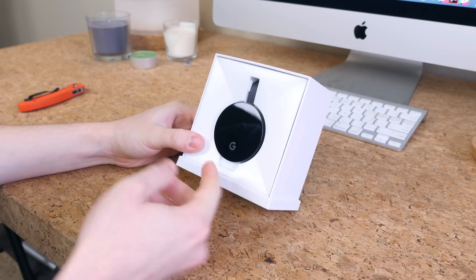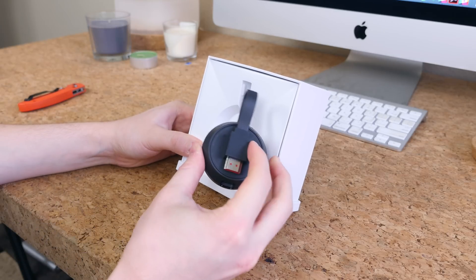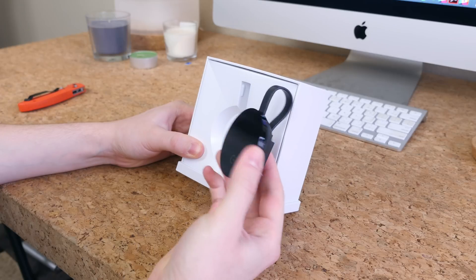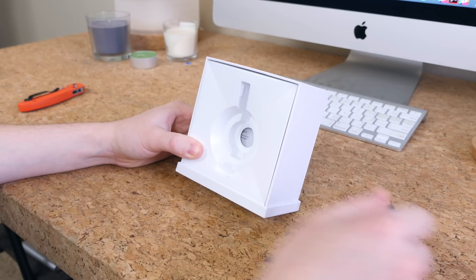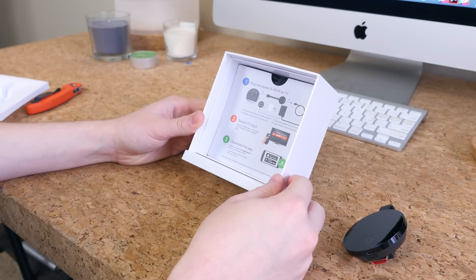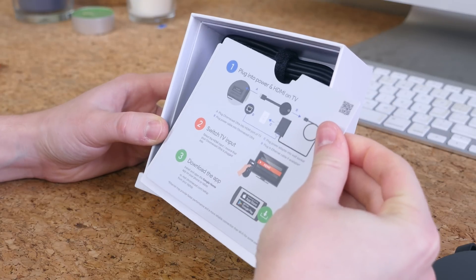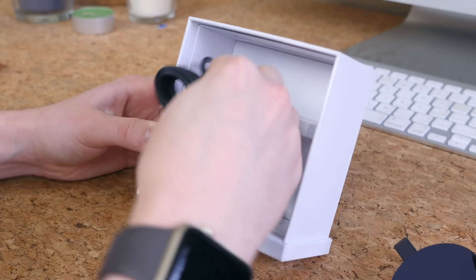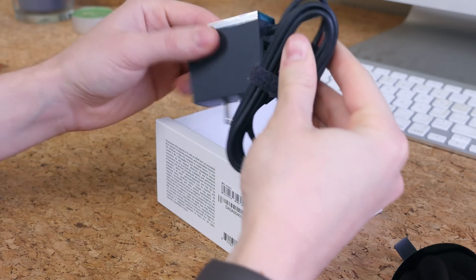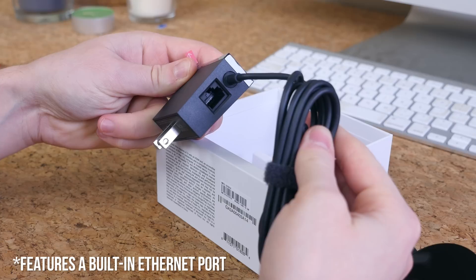Here we'll see the hockey puck shaped Chromecast Ultra with a male HDMI cable sticking out on one end. It looks a bit beefier than the past Chromecast devices but still pretty small — plenty small enough to stay out of sight behind a television. Also in the box we'll find some get started information. There's also a fairly beefy power cable here, which means you won't be able to power this hockey puck via a USB connection from your television.